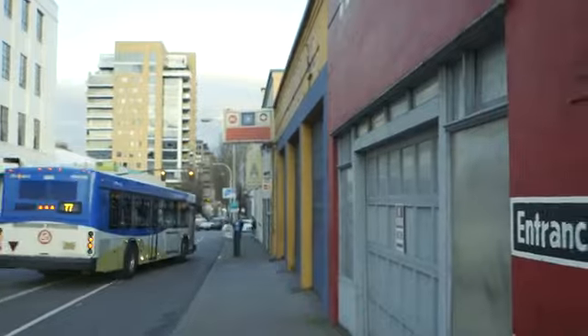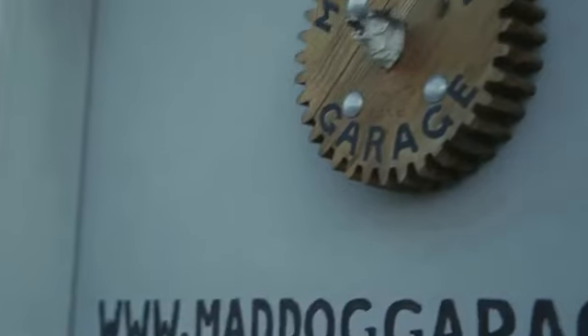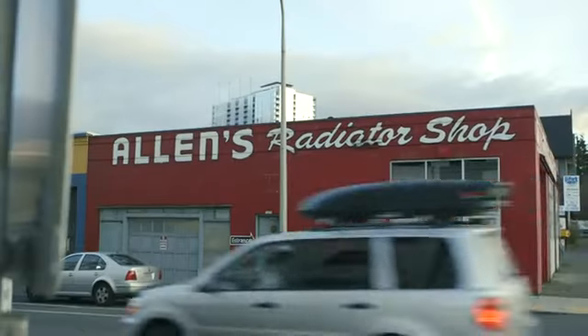My name is David Neville, and I'm a physicist and copywriter. We're in the frigid but interesting Mad Dog Garage in Portland, Oregon.